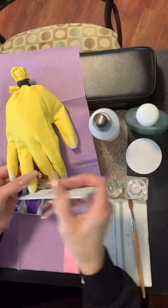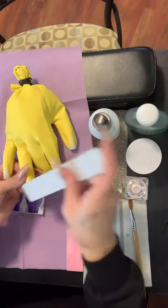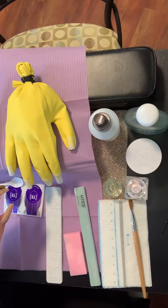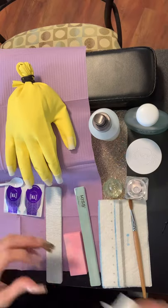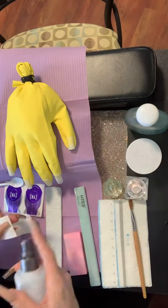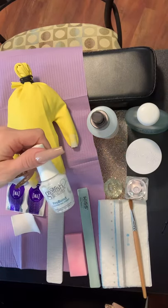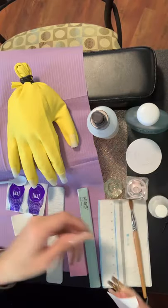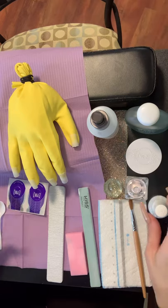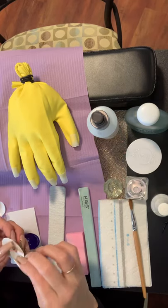We're going to file it up a little bit and remove the shine. Then we are going to cleanse the nail plate next. I did forget to mention that we will need your primer. You do not need to have a dehydrator because we are dehydrating the nails right now when we cleanse. So we've cleansed the nail plate. Now we are going to snugly adhere the form to the nail.